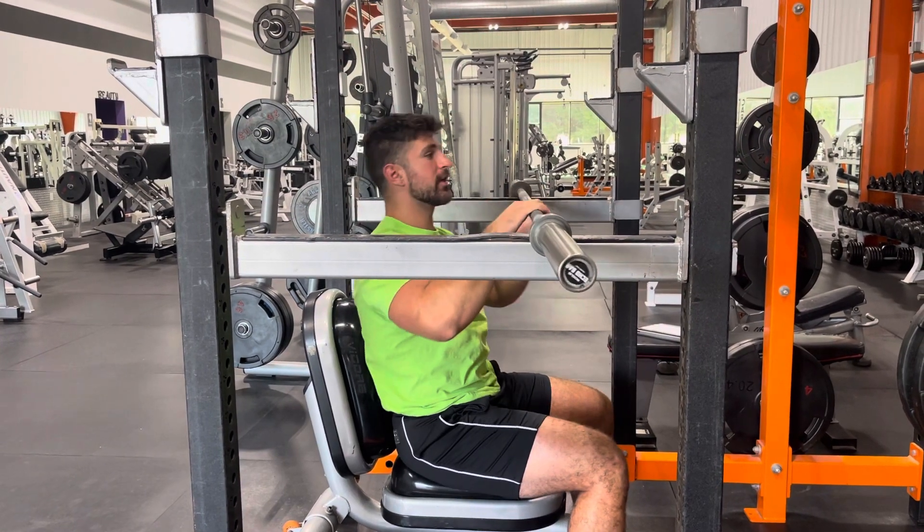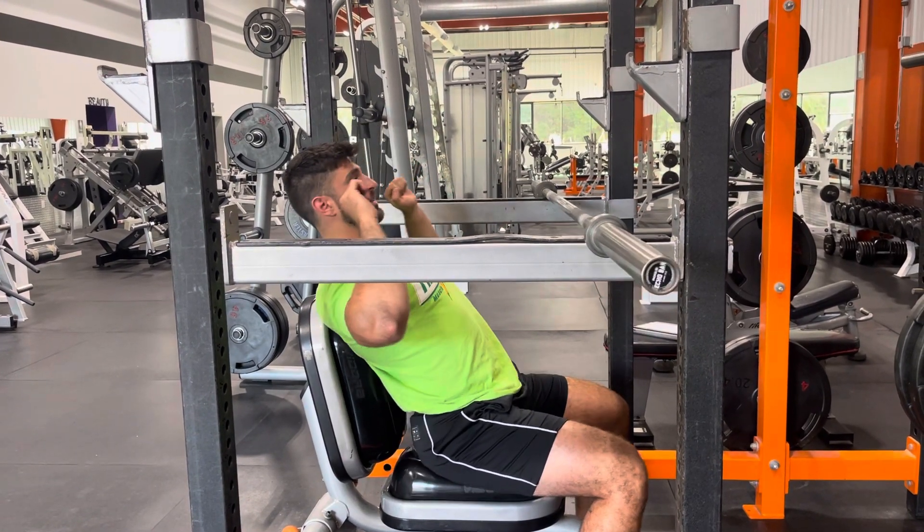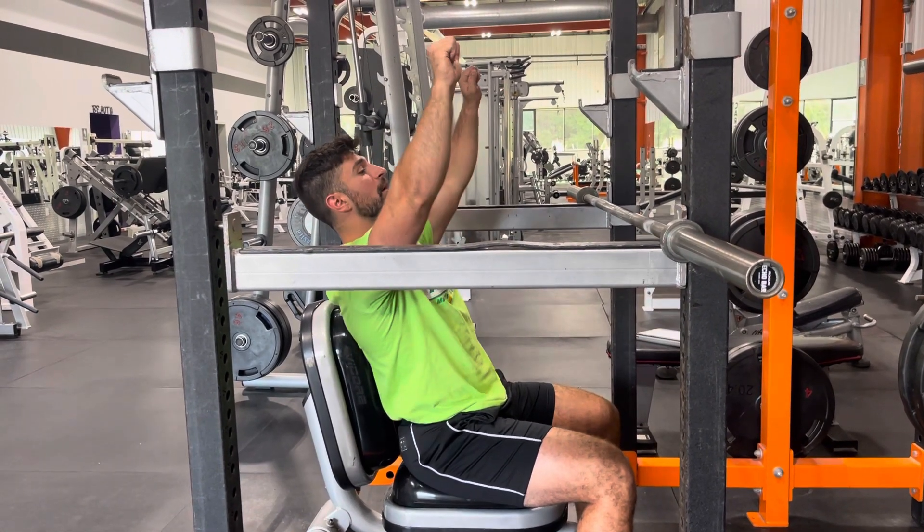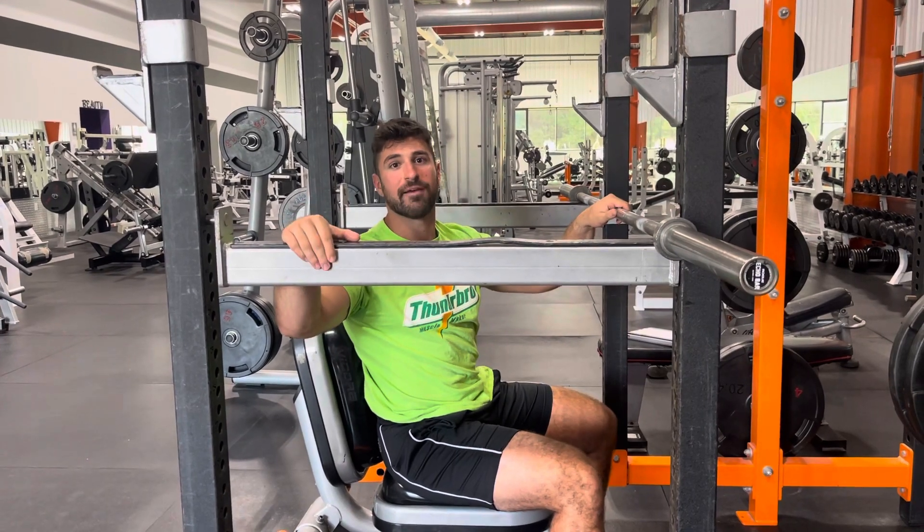Also, as you start to do this, make sure that you avoid doing things like sliding inside of the chair or bench, or pressing away from the body, especially as the load starts to get heavier.